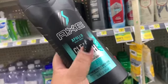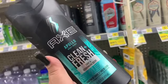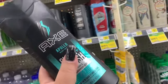We're going to pick up these Axe body washes — they're $4 each. I'm picking up two, so that's $8. I have no coupons for this individually, but there is a digital coupon where when I spend $6, I get $2 off. So basically a dollar off each, making them $3 each — we're going ahead and getting two.